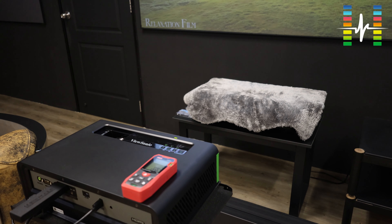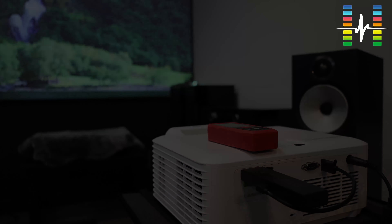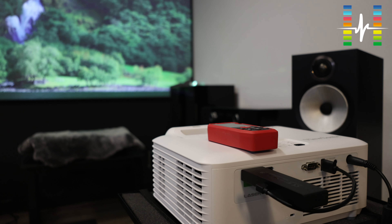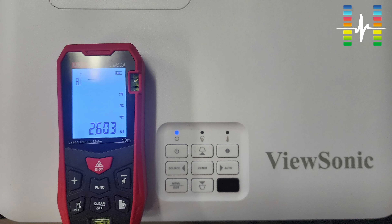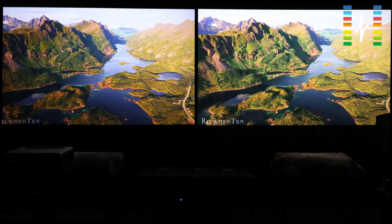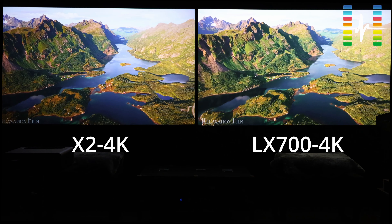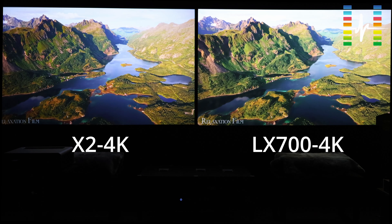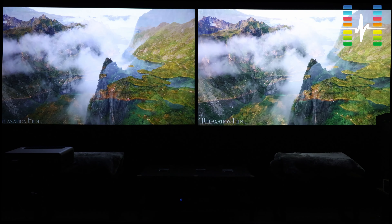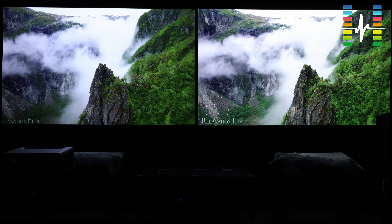Now let's look at the LX700. The practical test for the LX700-4K shows it needs 2.6 meters away from the 100-inch screen. Now let's look at the video comparing the two sets again — the one on the left and the one on the right. Which one do you think is brighter? Supposedly by specs, the one on the right is definitely brighter. Is it really brighter? I'd like to hear from you in the comments below.